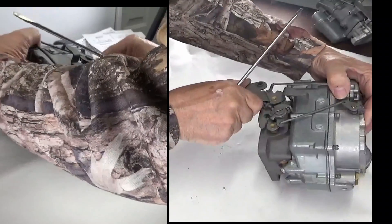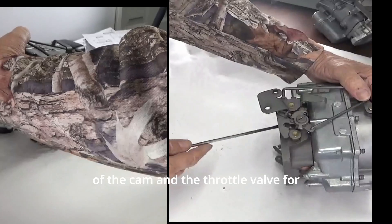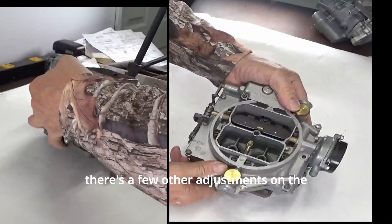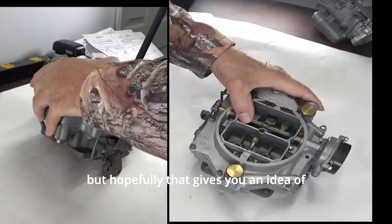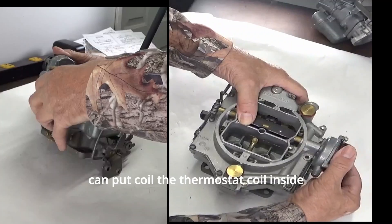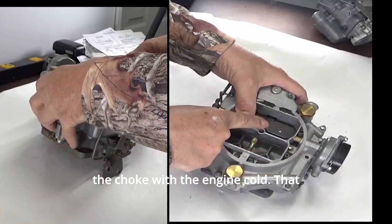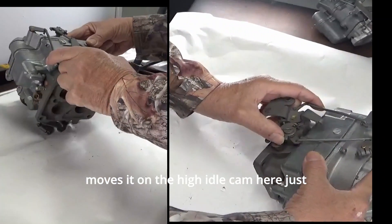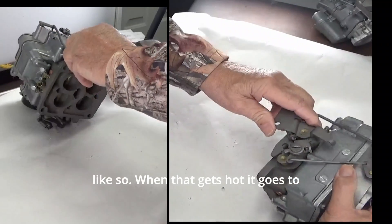As it warms up and the choke opens, you can see the fast idle is now on the lowest part of the cam and the throttle valve for the primary will be closed. There are a few other adjustments on the choke which I won't go through on this particular carburetor, but hopefully that gives you an idea of how it works. The thermostat coil closes the choke counterclockwise with the engine cold, moving it onto the high idle cam.